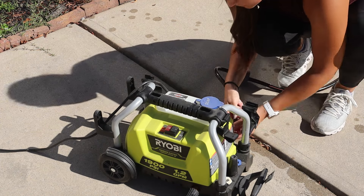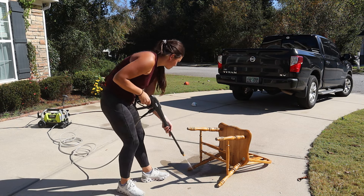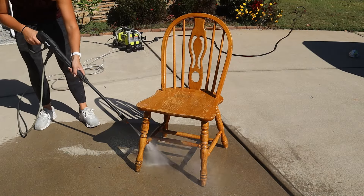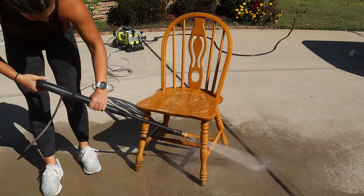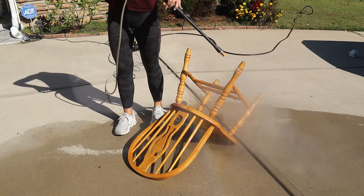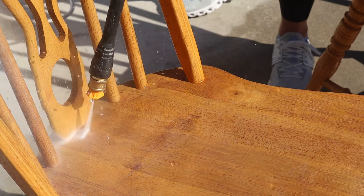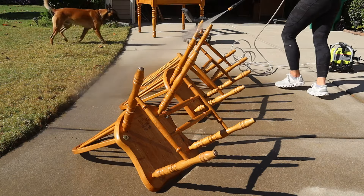I got out my pressure washer and got to work. I was absolutely amazed at how easy and quick it made this process, and I might be using this a lot more for cleaning furniture. You want to make sure when using a pressure washer that you're working with hardwood and that your pressure washer isn't too strong. I have a 1900 PSI Ryobi pressure washer and I absolutely love it. We have done our fence, the driveway, you can use it on your house exterior, and so many other things. I definitely recommend one if you don't have one, and this could be a great gift for that DIYer in your life. If you're interested in the one I'm using, I will put a link for it down in the description.